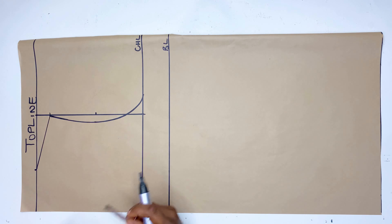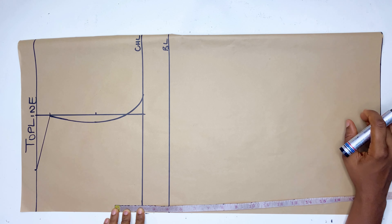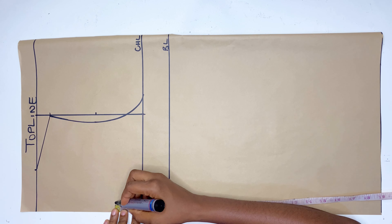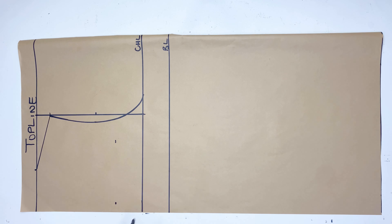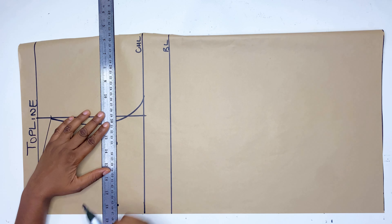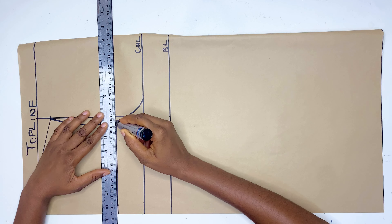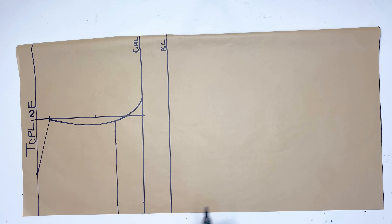After that I'm going to go in by 2 inches — this will be where I want my neckline for this Victorian corset to be. You can use exactly what you have on the chest line as your neckline, or you can go up by 1 inch or more depending on what you want. I'm going up by 2 inches and I'll connect it all the way to the armhole.